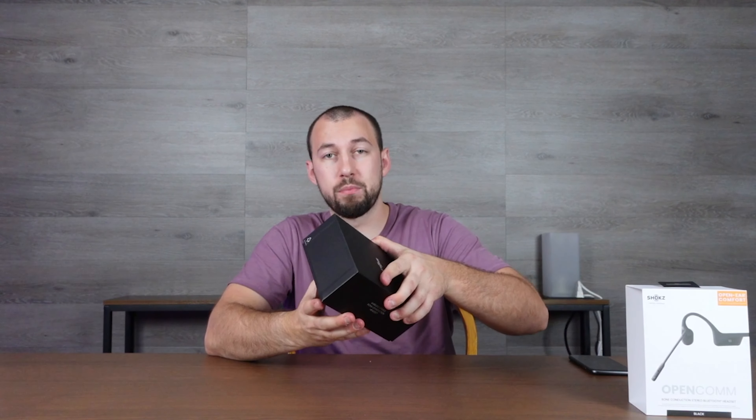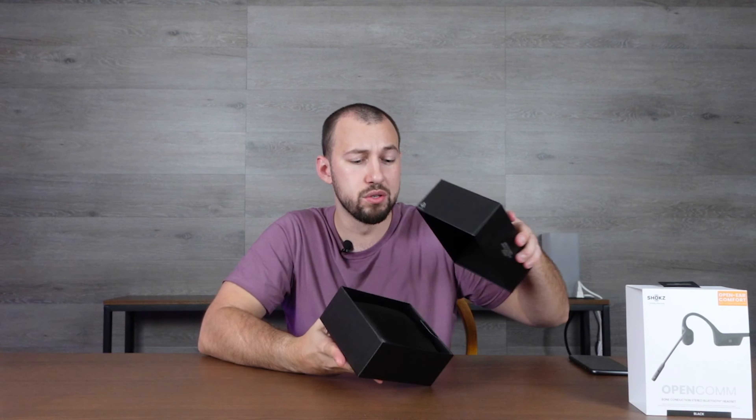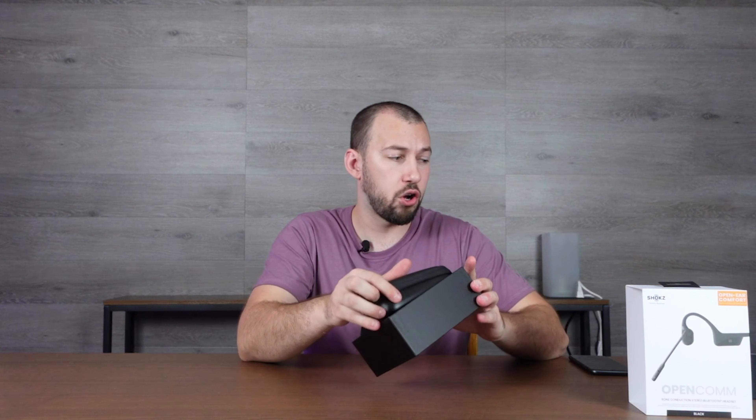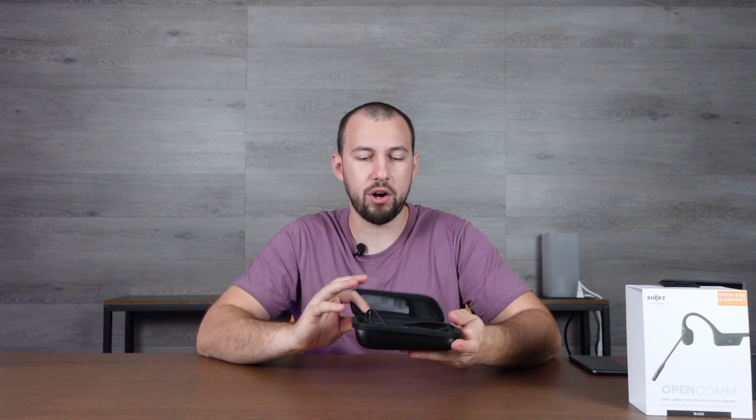Full disclosure — I was sent these from Shokz to review, but I don't let that affect the review. I have tried Shokz headphones before, and bone conduction is a very interesting way of listening to music, having conversations, and there's also a little bit of safety involved with it, which I'll explain in a bit. Let's go ahead and unbox them.